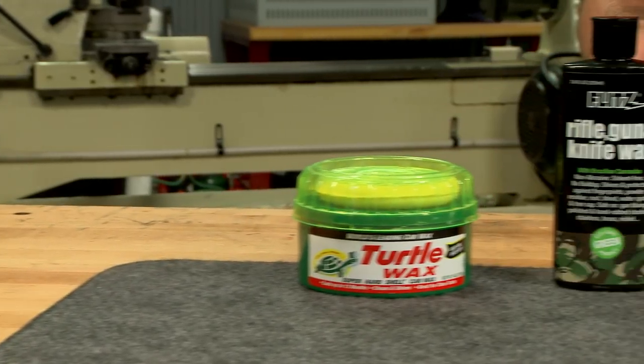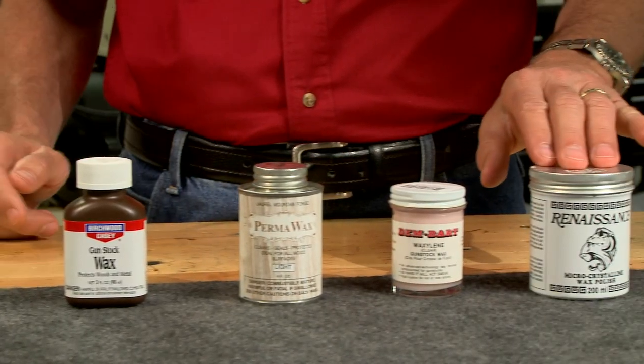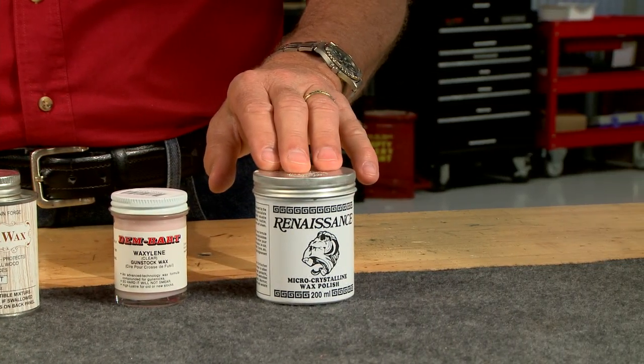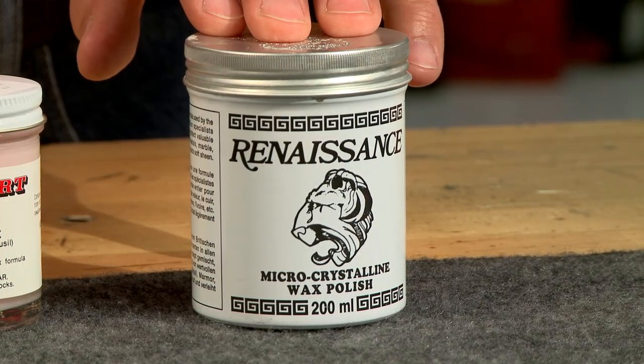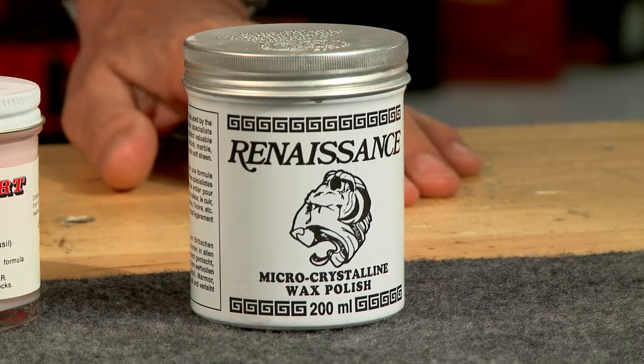Wax comes in many formulas as modern chemistry has given us plenty of choices. I like to use a wax specifically designed for firearms. A good firearms wax such as this Renaissance wax does several things.